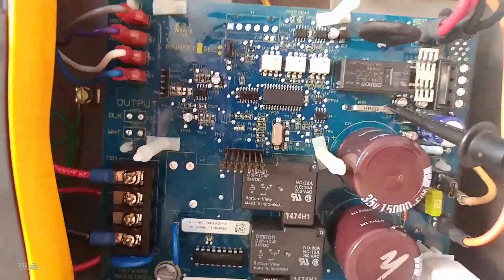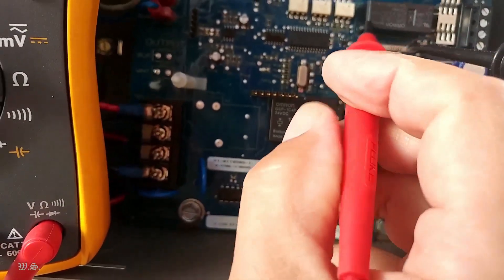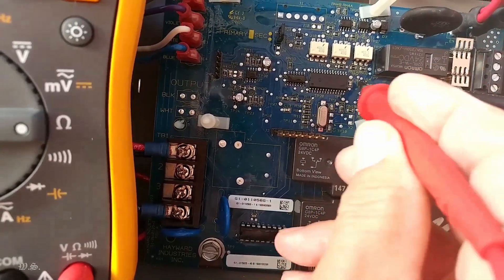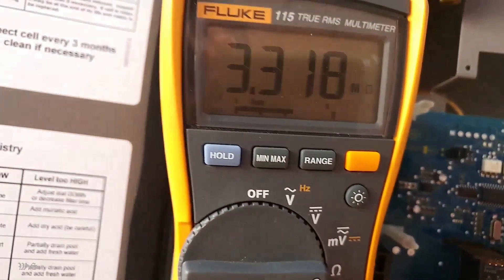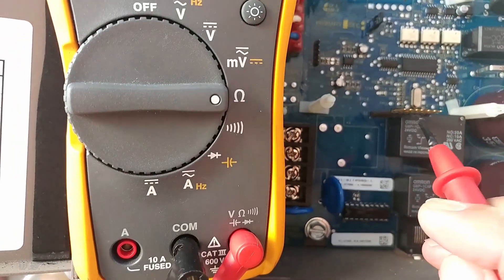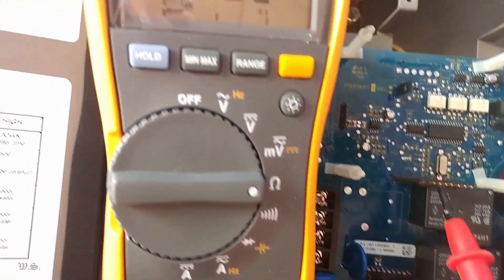To make sure there is no downstream component that induced the failure, turn off the AC power. Switch the multimeter to measure resistance. Measure the resistance between TP14 and R15 post, and also riser pin 4 against R15 post. Make sure the resistance readings are nowhere near zero ohms.